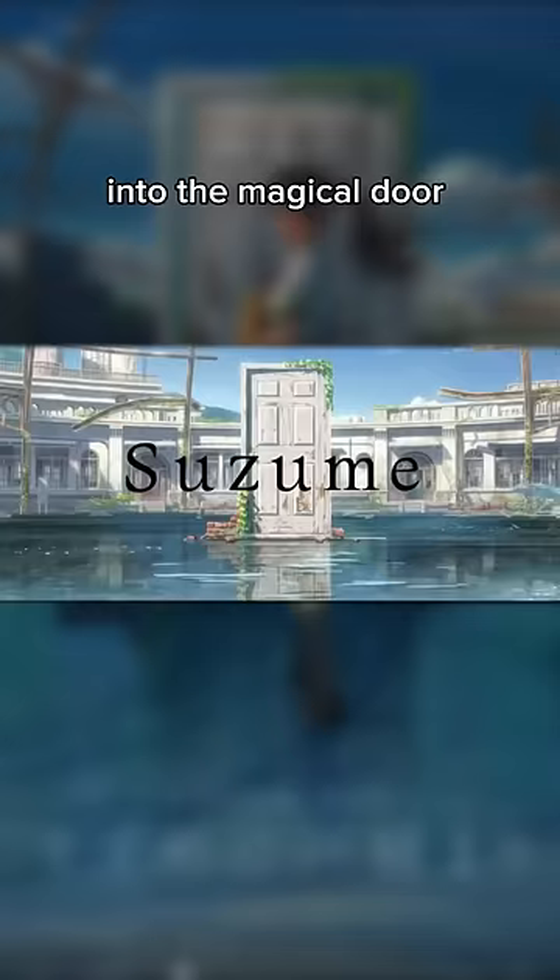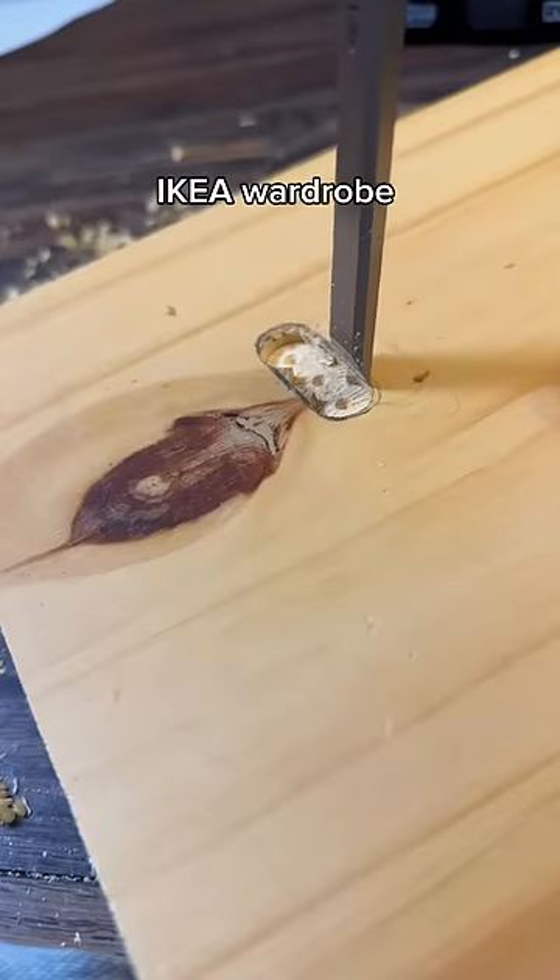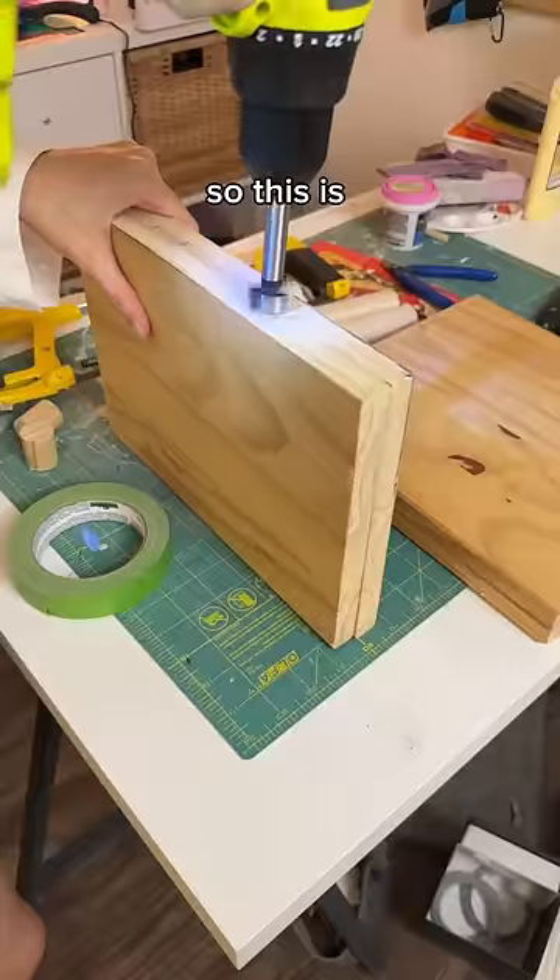This is part three of turning my office door into the magical door from Suzume. Today we're making our three-legged chair boy and his key necklace. This wood actually comes from a spare shelf of an Ikea wardrobe that I got secondhand, so this is its third life.